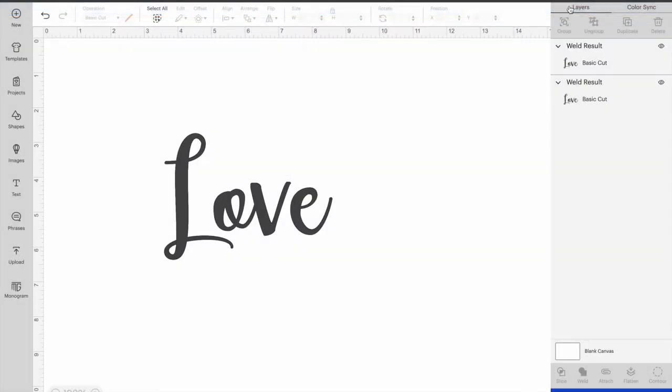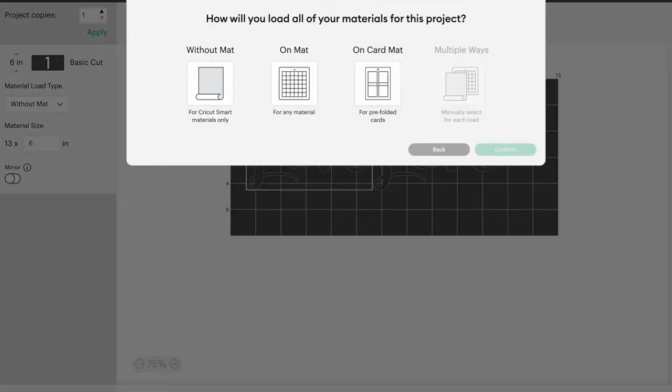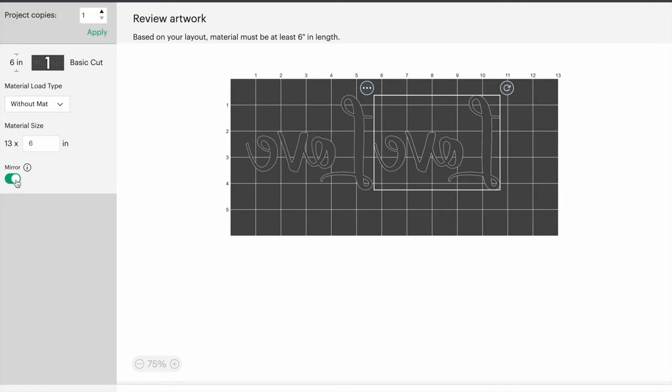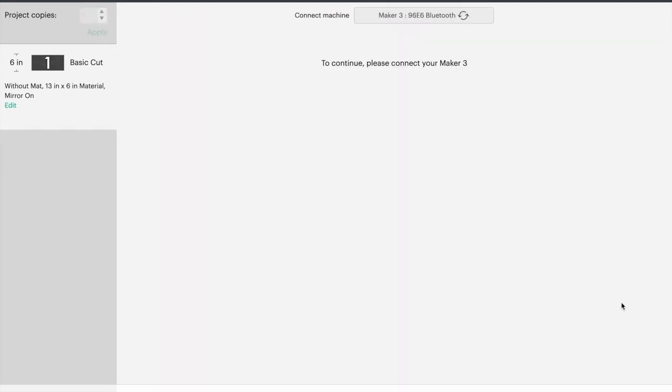Before you send to mat, make sure you choose the correct machine you're sending it to, then send to mat. I'm going to choose 'without mat' because I'm cutting on the Maker 3 and I'm using smart materials, so I don't need a mat. Make sure on the left side you choose Mirror Image — anytime you're using HTV you want to mirror your image, that's a very important step. Make sure you mirror your image so when you heat press it on, it's facing the correct way.